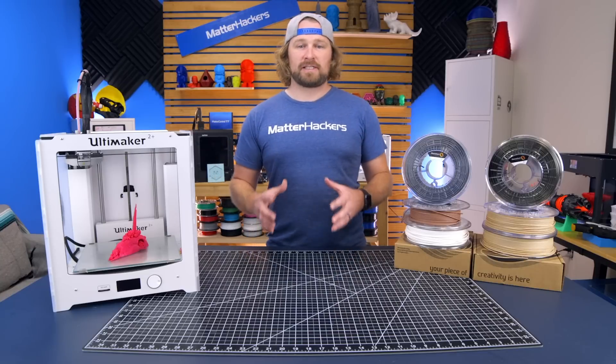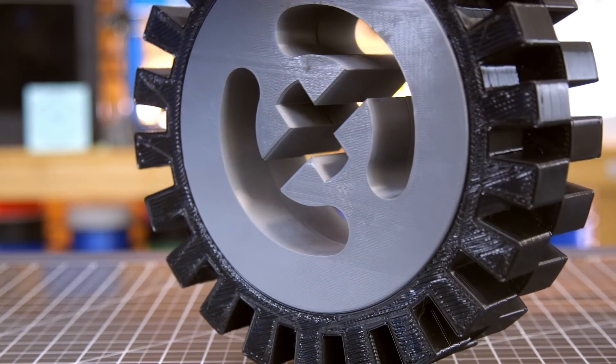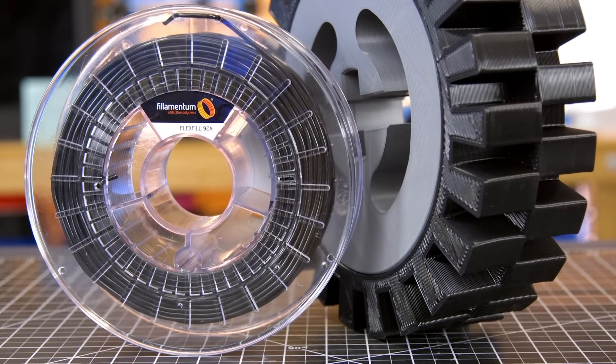Filamentum's Flex Fill series is TPU, so it comes in a bunch of different shore hardnesses, from rubbery to elastic. We've seen people really succeed with these using sporting equipment, drive belts, and a ton of other really functional prints.